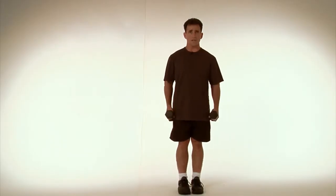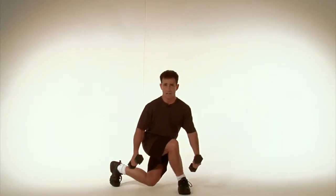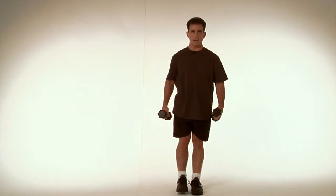Stand with both feet together, dumbbells or barbell upon the body. You're going to step back into the side into a curtsy and then stand back on up. Switch legs, come all back up.